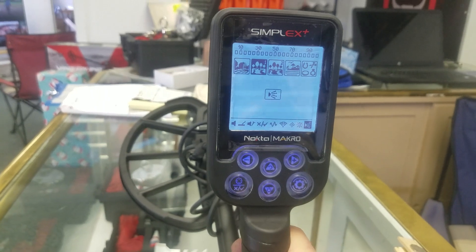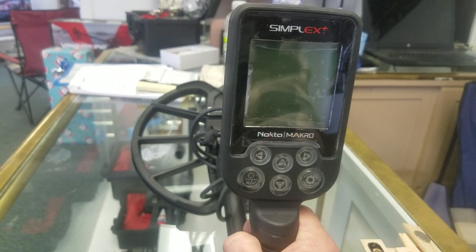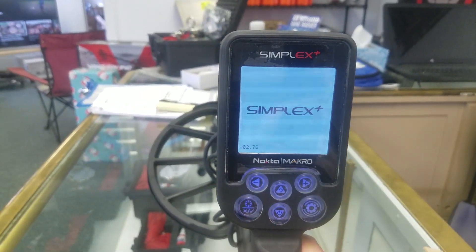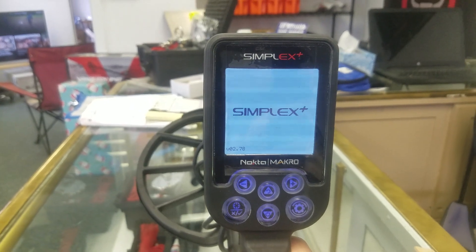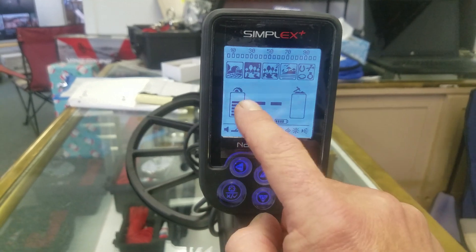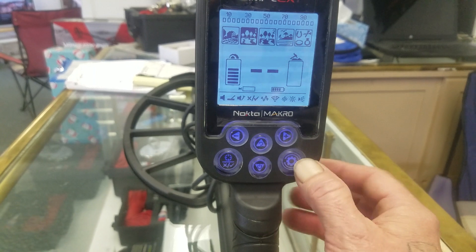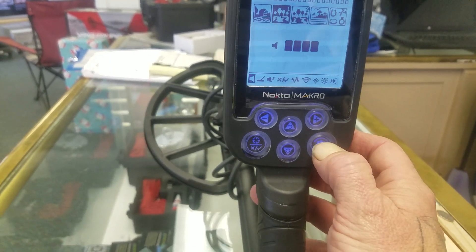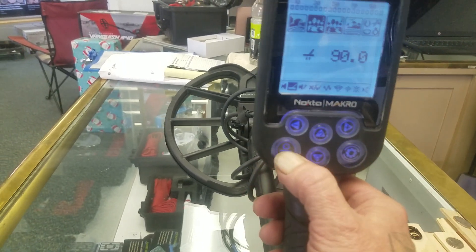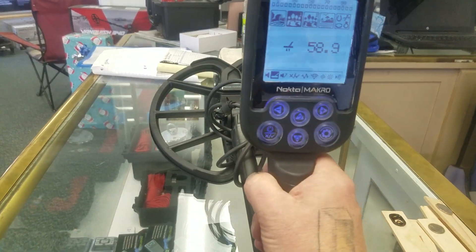So that's your Nokta Simplex. Here's what I do: I turn my detector on, make sure it's in Park 1, make sure my sensitivity is two bars from the top, go down to my menu to ground balance — hold this button down and pump it — and then I go metal detecting.